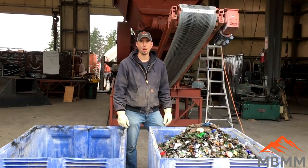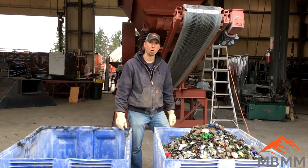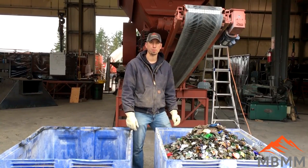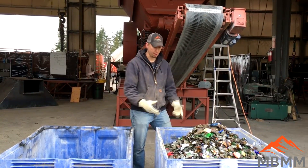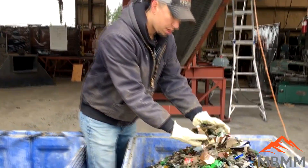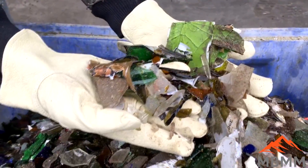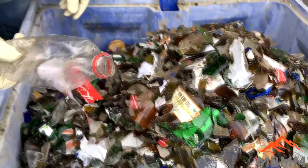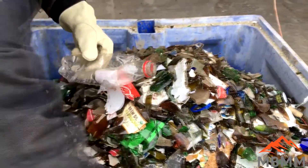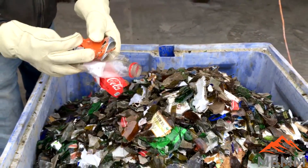Here are the results from our glass bottles through the jaw crusher. You can see we took two totes and combined them down into one, so we got about 50% or maybe a little bit more volume reduction. The glass crushed down really nicely, and any plastic or aluminum goes right through the jaw crusher, so it can be screened out or eddy-currented out.